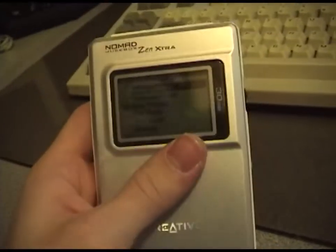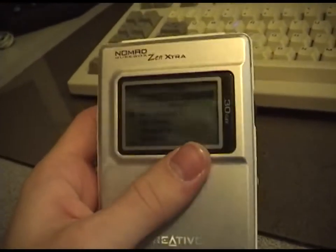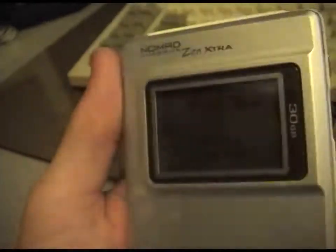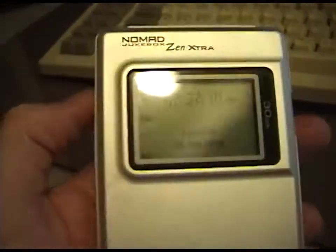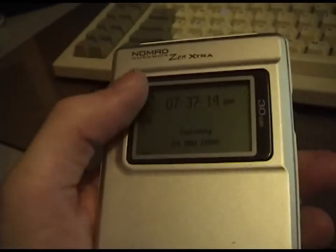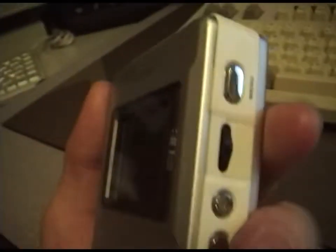This has flatter frequency response, more dynamic range. And apparently the person who uploaded the MP3s did a good job too, because that makes a big difference. If you compress them at 120 or 256 they sound terrible, whereas if you compress them at 320 or higher they sound decent.